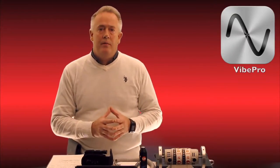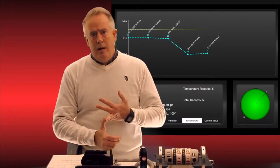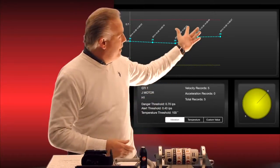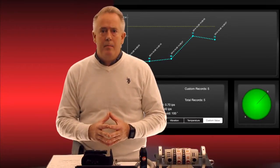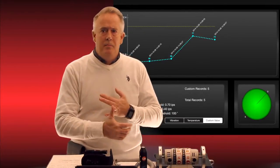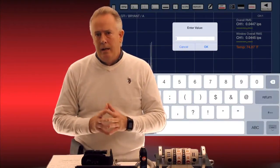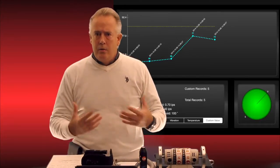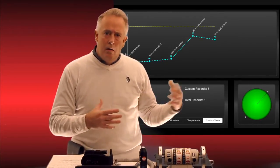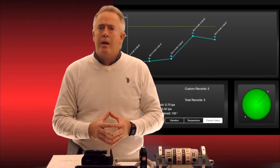One of the other things we added to VibePro 7 is custom values. One of our customers asked to be able to take a custom value of any particular asset being measured — whether it be oil pressure, drawbar retention, or whatever that value may be — and manually input that data into VibePro and trend it. As you can see here behind me, we've got that trending capability now. It gives you another point of reference that you didn't have before, and that's not something that's in any other analyzer I know of.